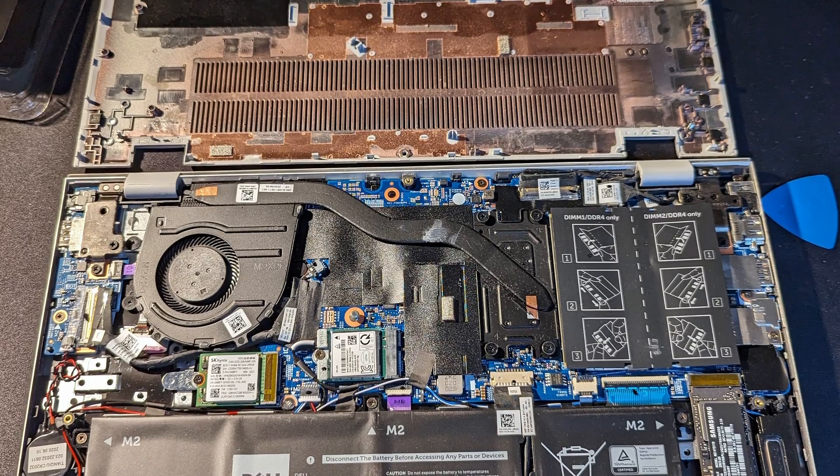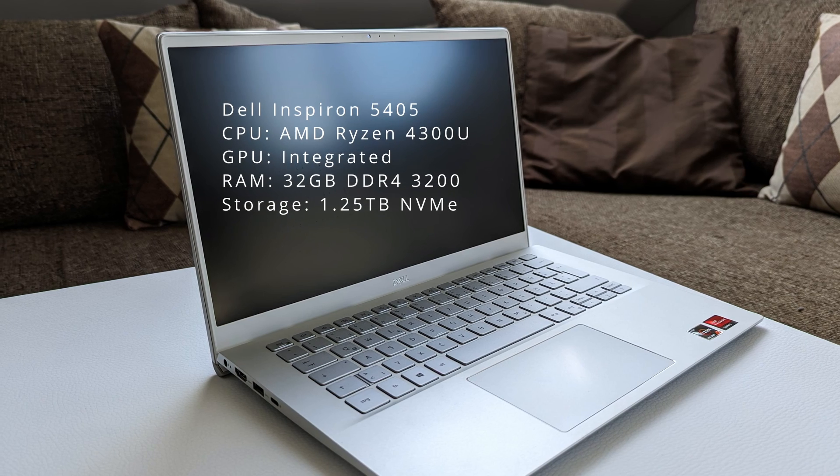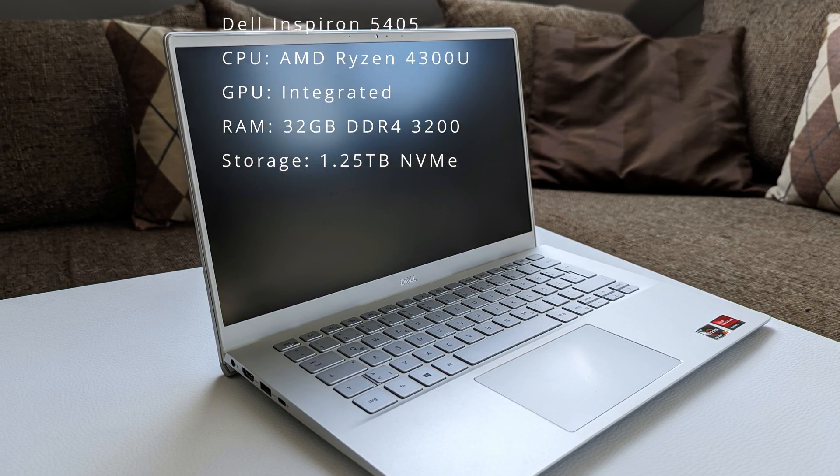On the software side, capturing will be done using FireCapture version 2.7 running on my laptop, which I just upgraded with more RAM and a fast NVMe module to better cope with high data transfer speeds.